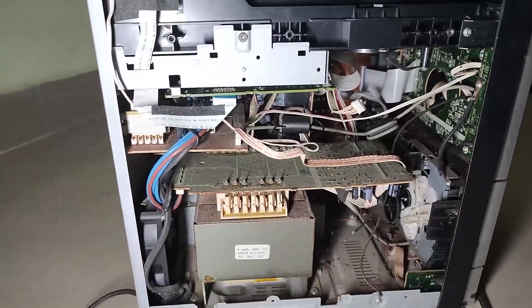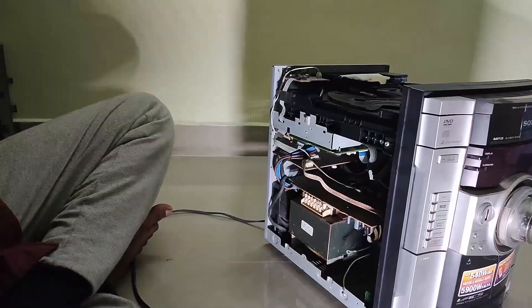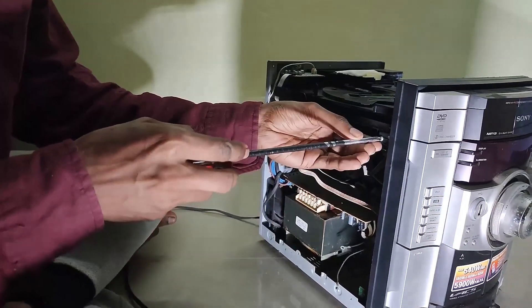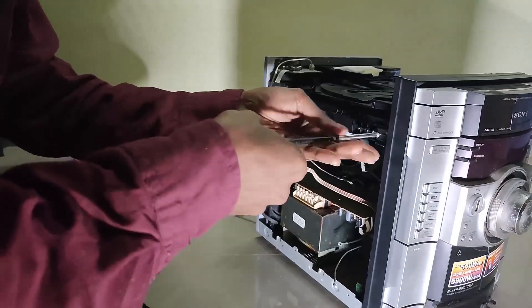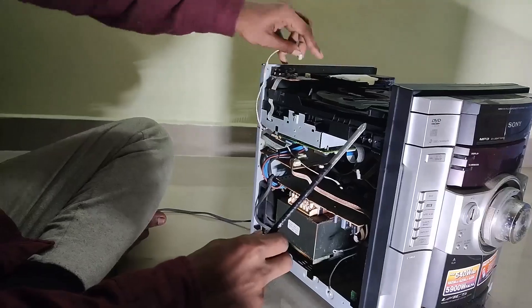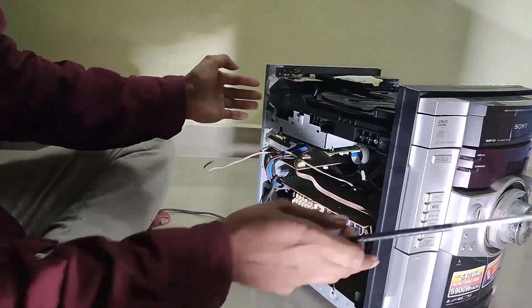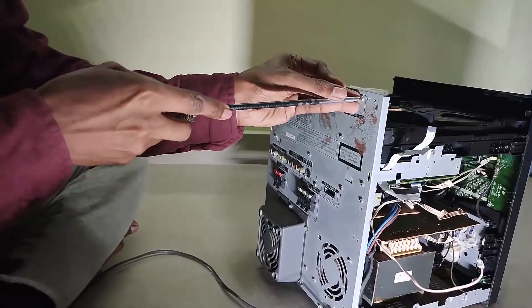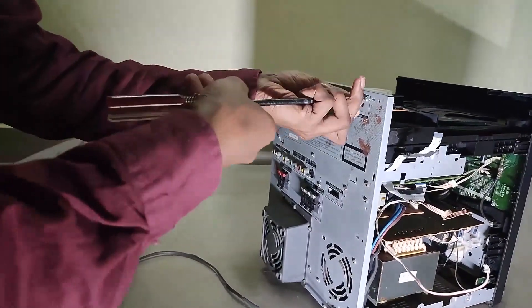That's the standby transformer and that's the main transformer on the bottom side. The small board on the top side has the standby transformer. Let's keep disassembling and I will show you where the fault is. This video can serve two purposes: I'll show you each and every component's location, and I'll also tell you how you can fix the please wait issue.